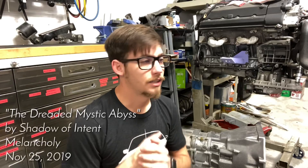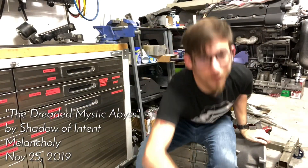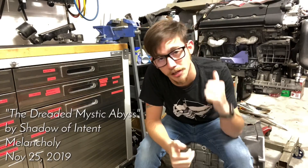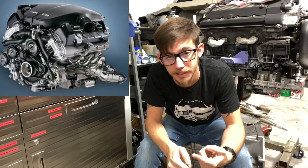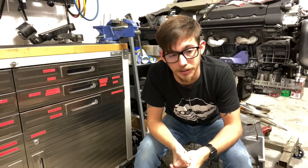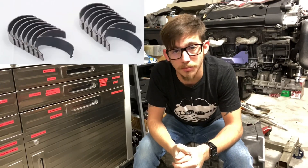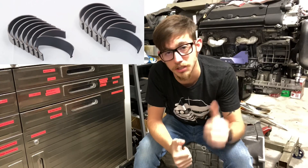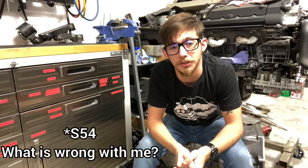First things first - rod bearings. Why am I doing them? Rod bearings are very common issues in S62, S54, S65, and S85 engines. I don't know what BMW is thinking, but thank God nowadays we have new and improved technology. We have WPC treated bearings, which I have for this engine, and they last a hell of a lot longer. I've already done the rod bearings in the S62 car over here when I very first got the engine.